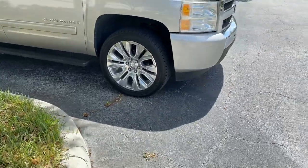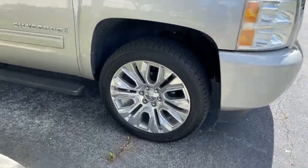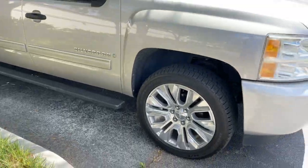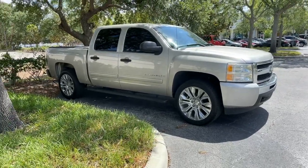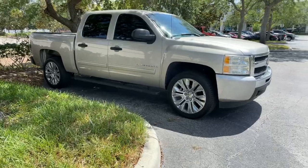I got the wheels off of Facebook Marketplace, the tires off of OfferUp, and the lug nuts off Amazon. But let me tell you, it makes the truck look so much better with that simple — well, simple yet kind of expensive — upgrade.